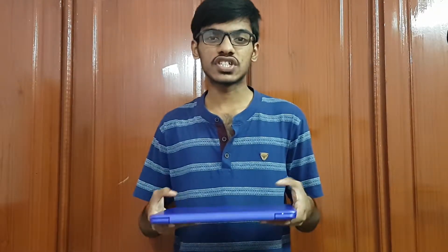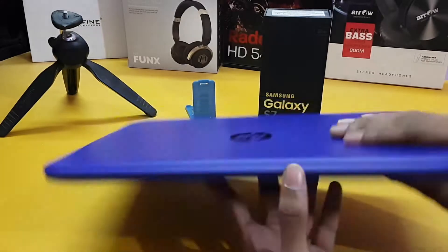Hi guys, in this video let's see the full review of this little laptop from HP — it is the HP Stream series. Let's see the specifications of it. I am using this from a week and I will share the pros and cons of this laptop with you, so let's get started. Now let's see the physical overview of this laptop.